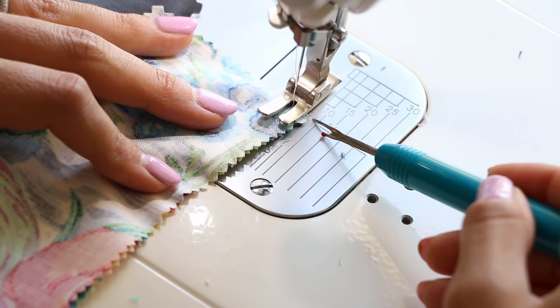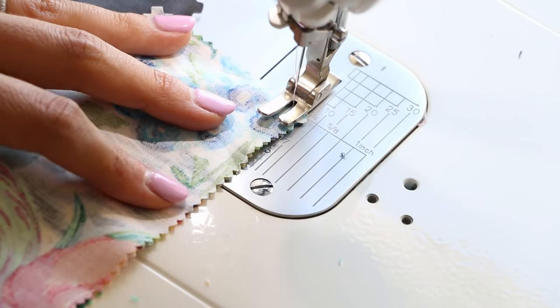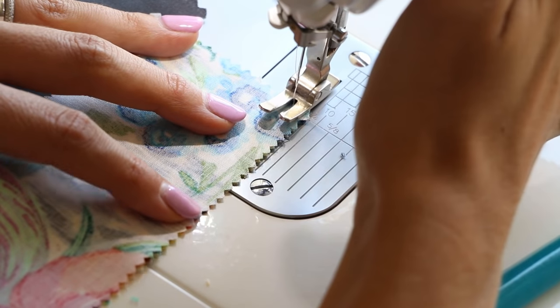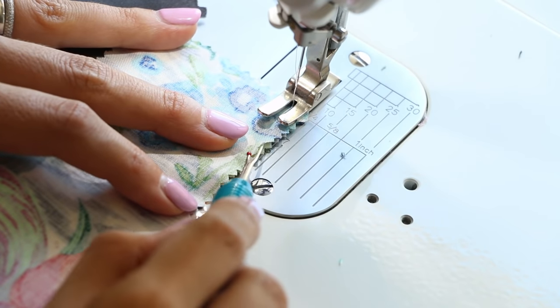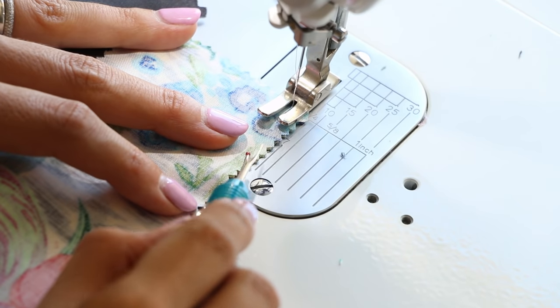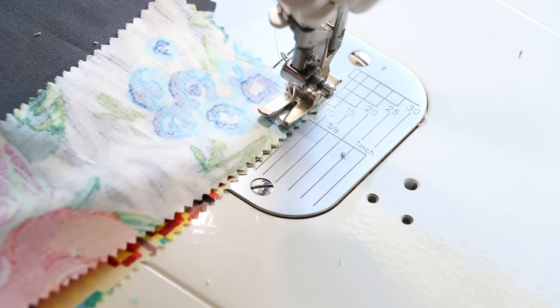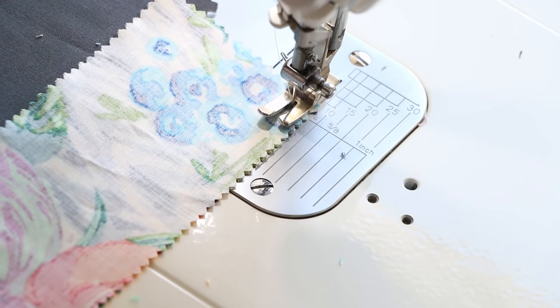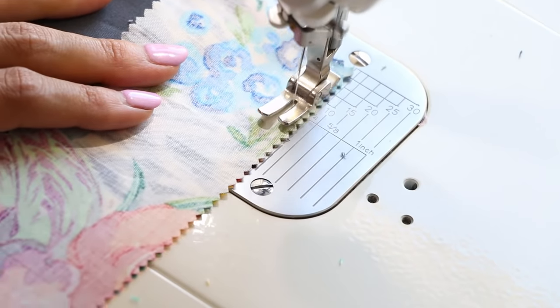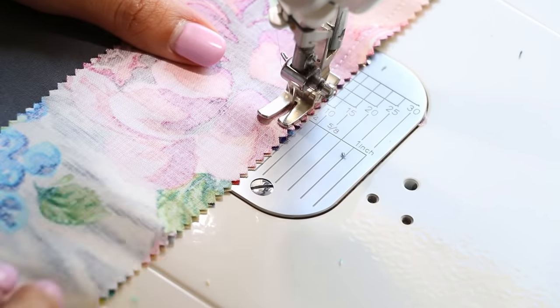When you're using a quarter inch seam allowance with this pinked edge — which is that zigzag cut edge — use the seam allowance starting from the edge of the zigzag, not the inside part of that zigzag. There's no need to do that. So you're going to use a quarter inch seam allowance. I recommend a really fun and bold jelly roll for this project because that way it'll create a really fun look with such a simple construction.